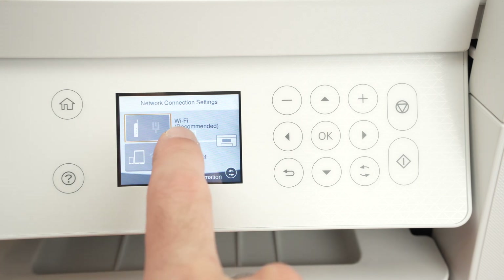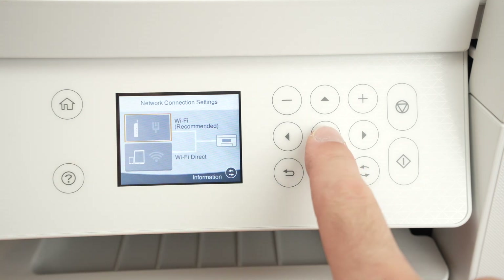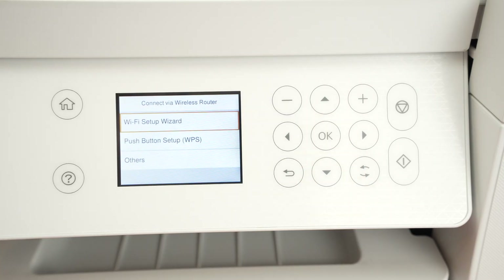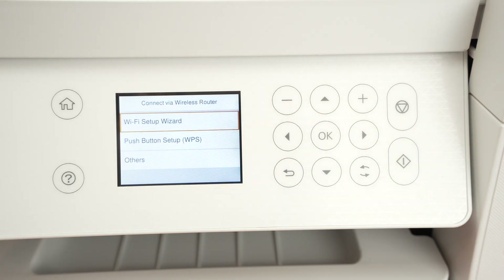Make sure to select Wi-Fi recommended, so make sure the setting is highlighted in red and press OK. Then select start setup, select Wi-Fi setup wizard, and press OK.